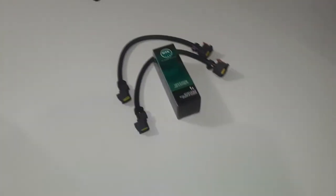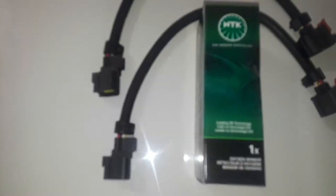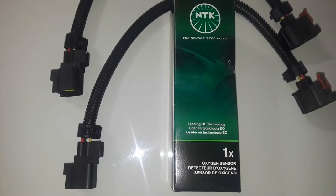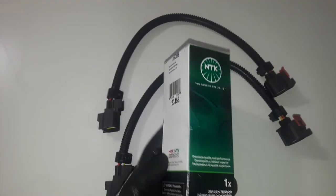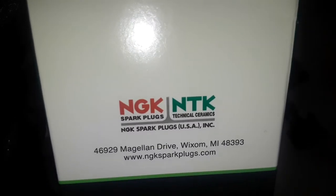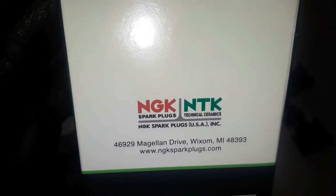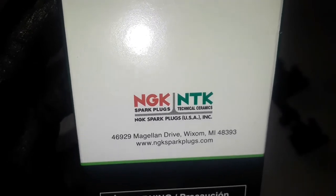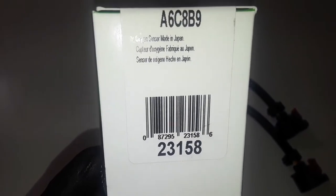I have right here the O2 sensor I'm going to be replacing it with today. This is an NGK O2 sensor — it says NTK on the box, but it's actually made by NGK. NTK is a subsidiary of NGK. For those who want to know the part number, there it is right there.